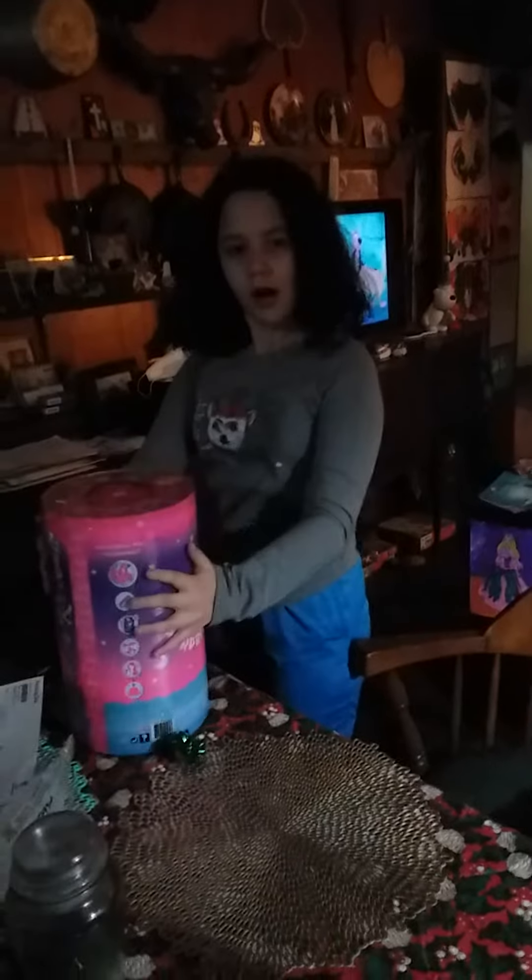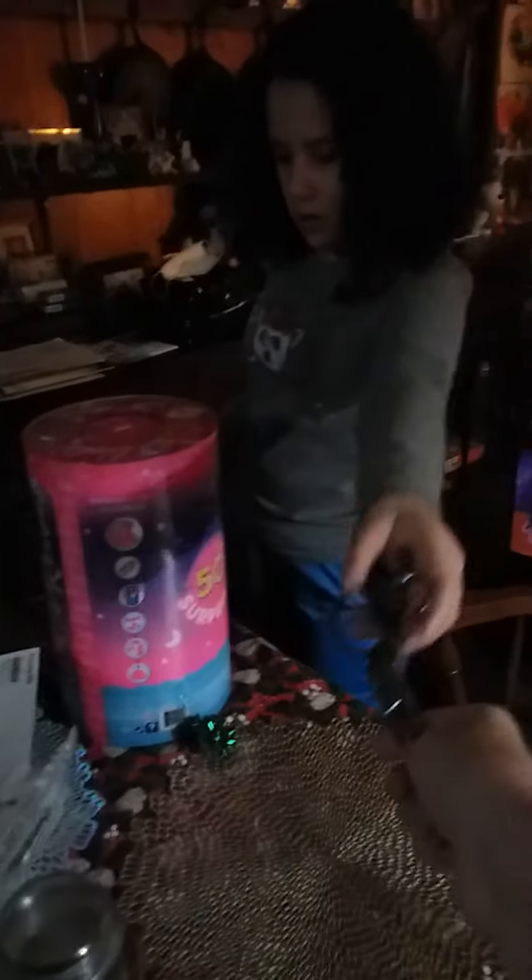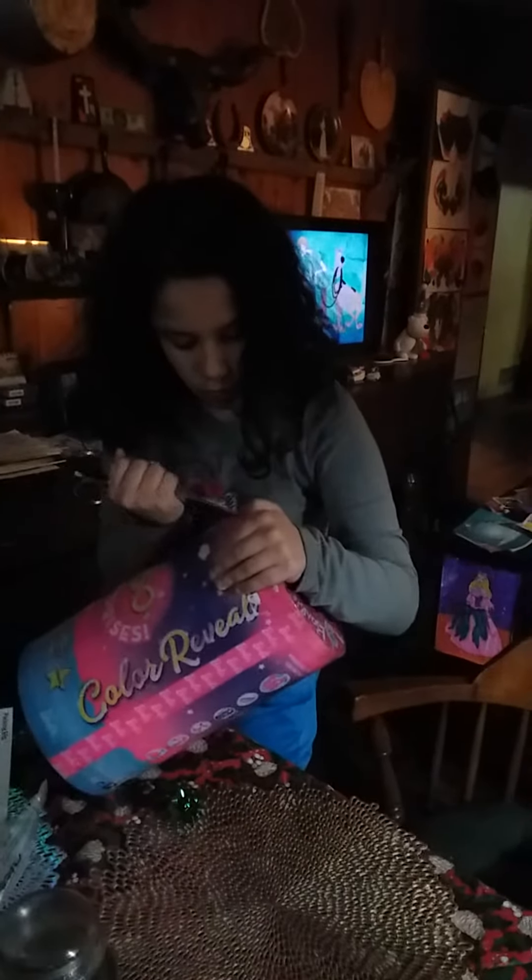Wow. Pull it out. Here, I'll get rid of this box for you. Pull it out of there. There you go. Good job. Need the scissors again? Be careful with these scissors, they're kind of sharp. Be careful working with sharp tools.